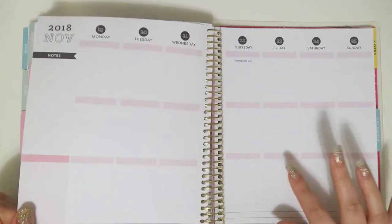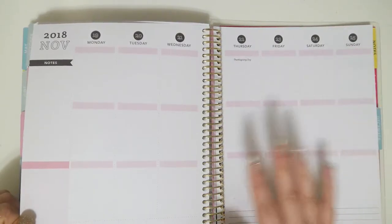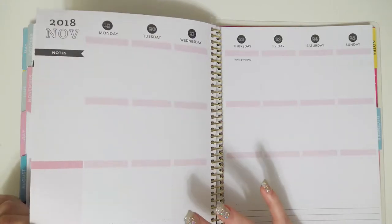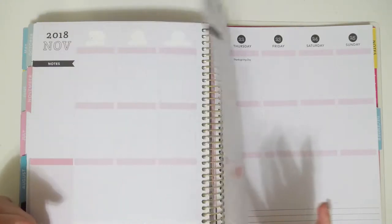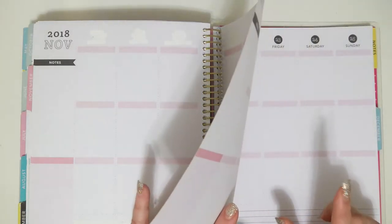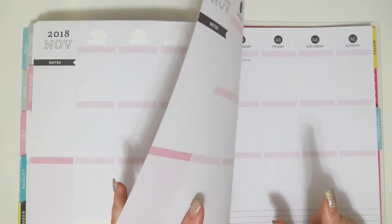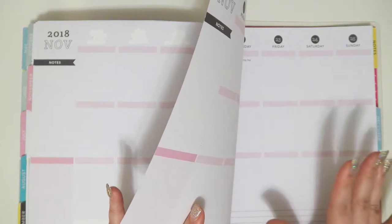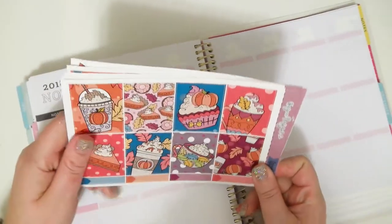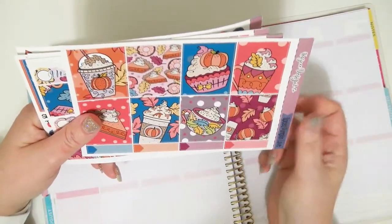I was going to use this kit in my memory planner for Thanksgiving week, but I still haven't fully decided if I'm going to be filling out the spreads in my rewind planner that I rewind planned in my normal planner. So I'm just going to use this here. I really, really want to use this kit — it's so cute.